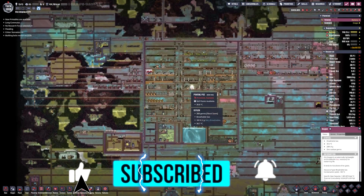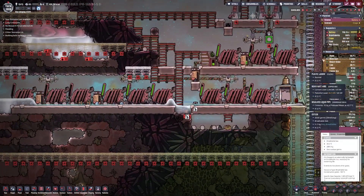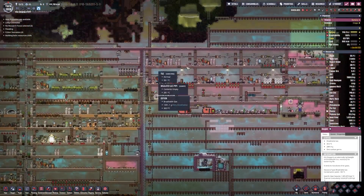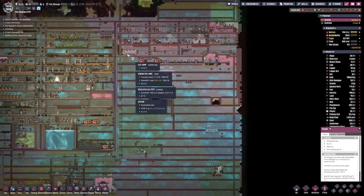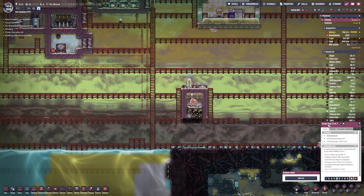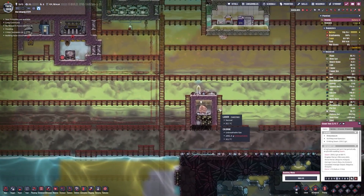Welcome back, fellow gamers - your host Average Gaming, and we are back in Oxygen Not Included. Today I want to work on power because this system doesn't work if I don't have coal. I cut down my hatches to 16, so they're not producing enough coal to keep my colony going. We need to get off coal and use coal as a backup. I'm thinking we use the steam vent over here for power.